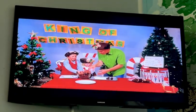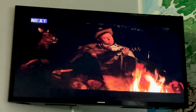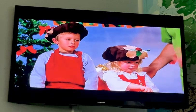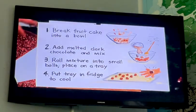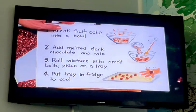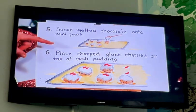Hi again! We've been cooking — Nicholas, Isabel and I have been making mini Christmas puddings. Let's see what we're up to. We broke the cake into the bowl, done all that, they're on the tray. So we're up to the next part: spoon melted chocolate onto mini puddings, then place chopped glacé cherries on top of each pudding.